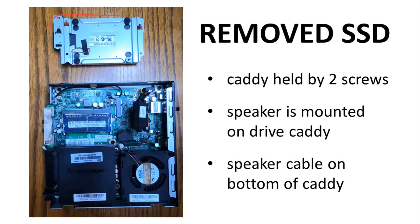The SSD is now out and flipped upside down. It is held in a caddy with two screws. The SSD caddy has a mount for the speaker; the speaker itself is now hidden below the caddy. You need to be careful to remove the speaker cable from the motherboard — this tiny header — before completely pulling out the caddy. The speaker cable is not very long.